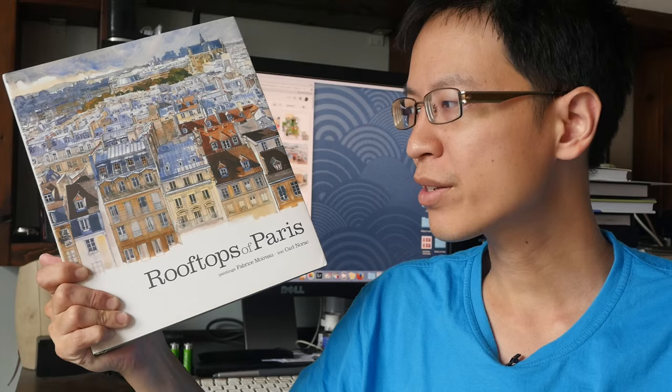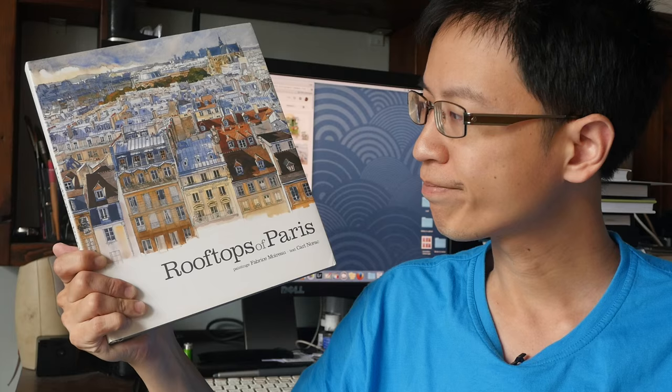Hi, this is Theo from parkerblogs.com. Today I want to show you this sketchbook called Rooftops of Paris by Fabrice Moreau. He's an artist from France. I bought this book a few years ago and this is one of my favorite sketchbooks. Let's take a look inside.